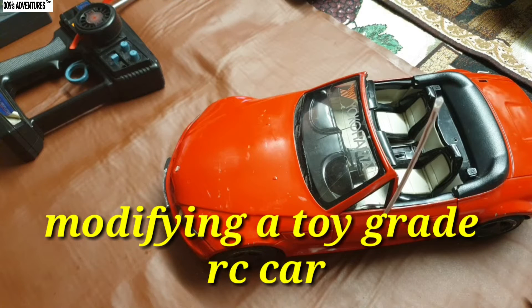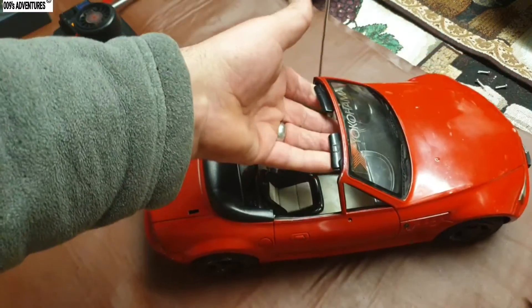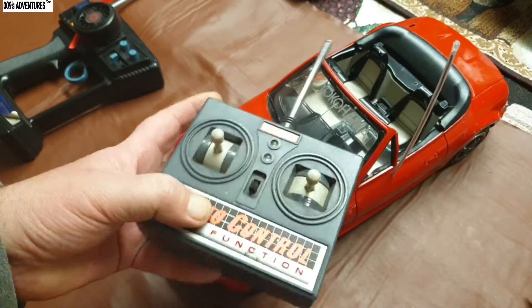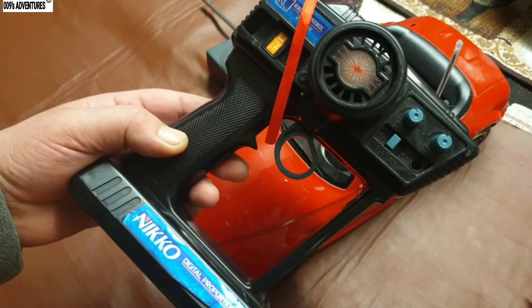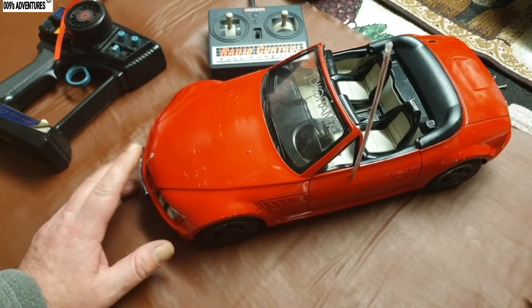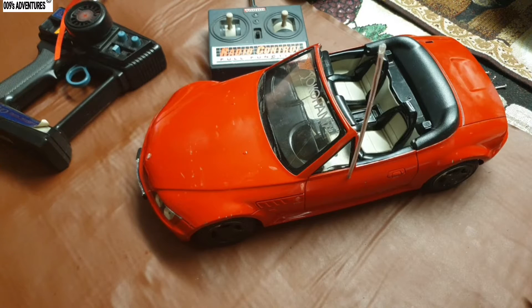Good morning, good afternoon, good evening. This BMW RC car — some of you may have seen it before. It's just a toy-grade model. I've done a few bits and pieces to it before. That was the old remote for it: just on/off, left/right. That's it. Well, this is now the remote for it — I used this on the boat — and I thought I'm going to swap out the electronics inside and put a proportional digital setup in there.